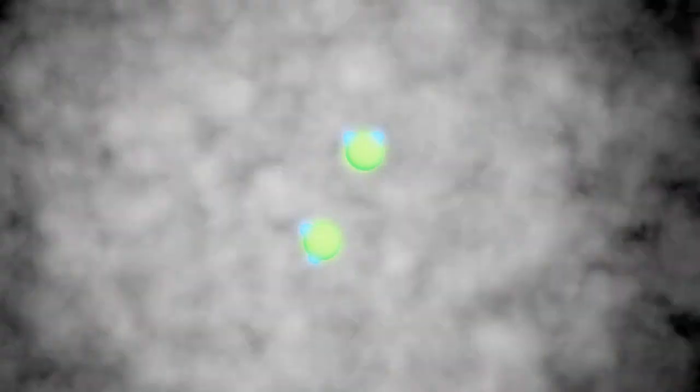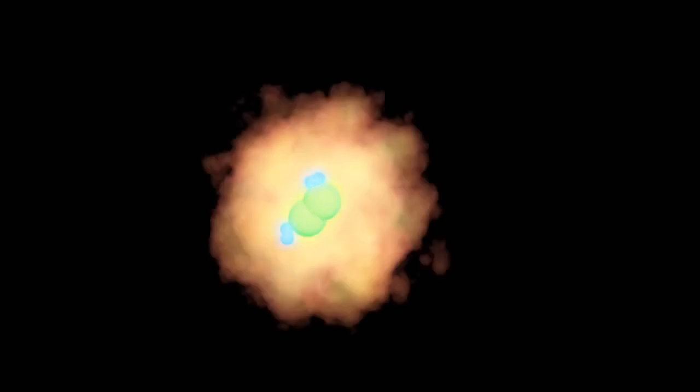Hydrogen is highly flammable, so it is quite easy to check if these bubbles are actually filled with the right stuff. These small explosions that you saw were basically hydrogen reacting with oxygen. In that process, both gases combine and water is violently recreated.